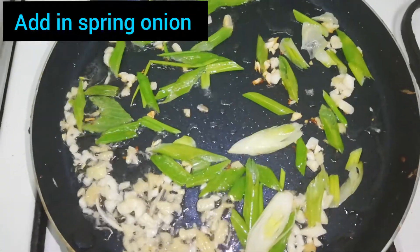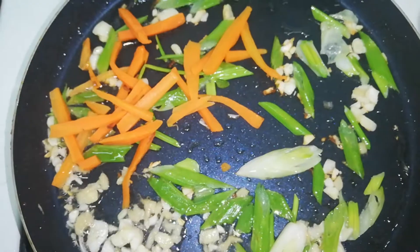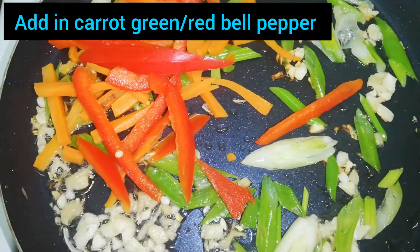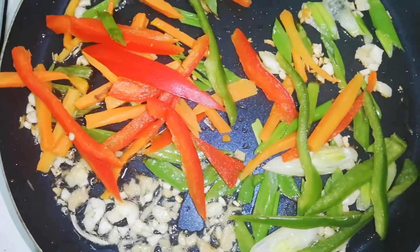Now I am going to fry it in a pan. Then we will fry the spring onion, carrot, and red pepper.